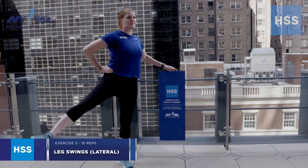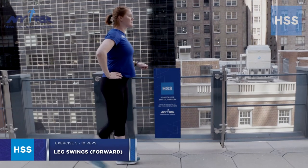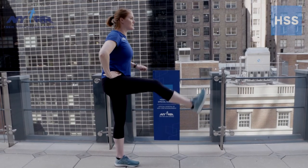Number five is leg swings. Perform this in a nice upright posture, holding onto something for support. You can start by moving your leg laterally out to the side for about 10 repetitions. This motion will help you loosen up your hip joint and activate the glute or buttocks muscles. Then you can perform swinging the leg forward and backward, holding onto a stable surface for about 10 repetitions. This will also help you loosen up your hip joint and activate the muscles in and around the hip joint.